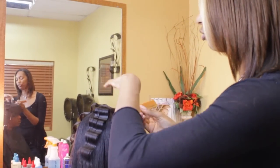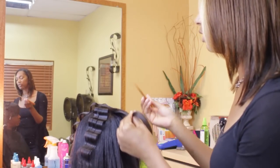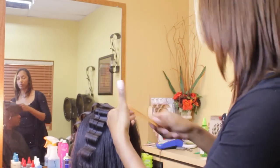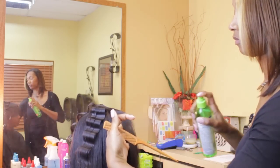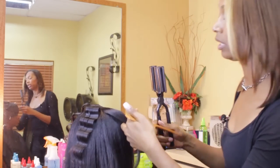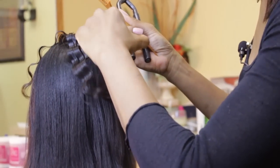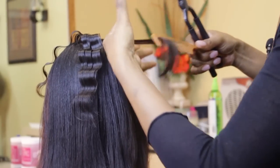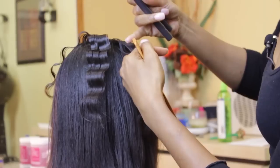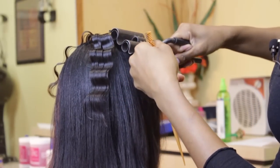Now here it might be a little tricky because you have the part that's here, so it's not coming around even. So what we're going to have to do is, once we spray it and get the crimping iron, pull the little piece of hair from the previous crimp, smooth it down to where the ridge starts, hold the hair up, and then crimp.